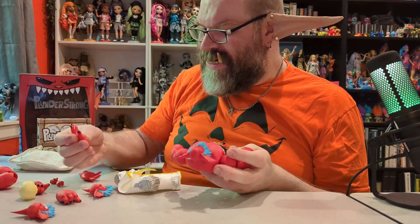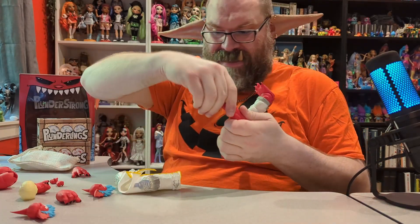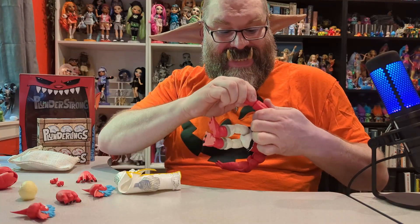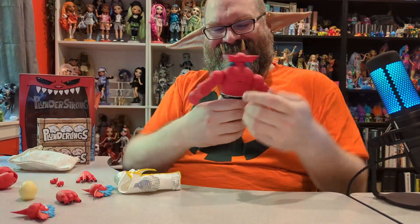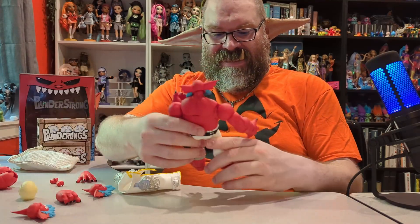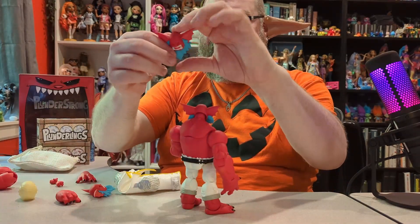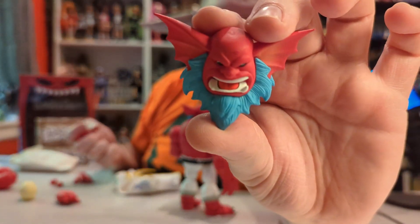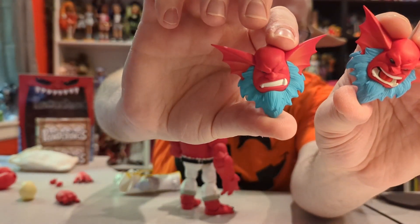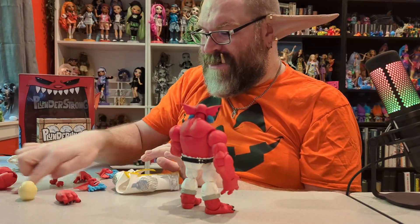Now let's give him one open hand and one closed hand — make sure I give him the correct hands. He has two alternate heads to show you: this open-face, open-mouth screaming head, and then this one is like just an angry grimace head. I think that one is actually pretty cute because I'm not going to lie, I think he's adorable in his grumpiness.